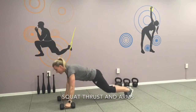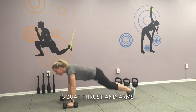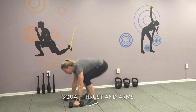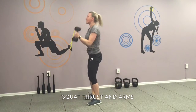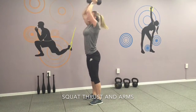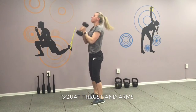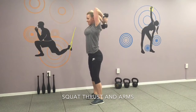One, two, three, four, five, six, seven, eight, nine. One more — here's your last one. Keep your pressure up.